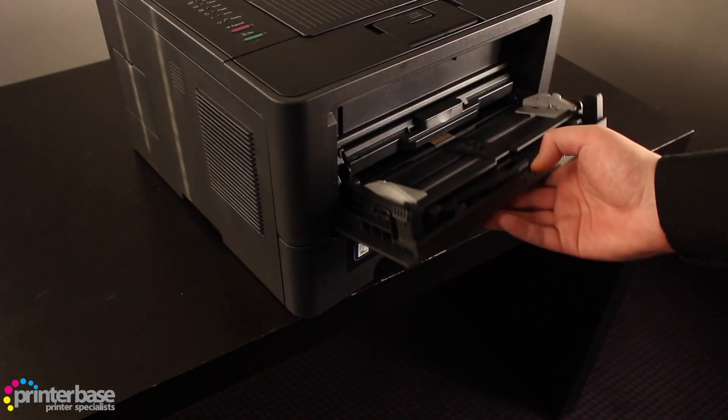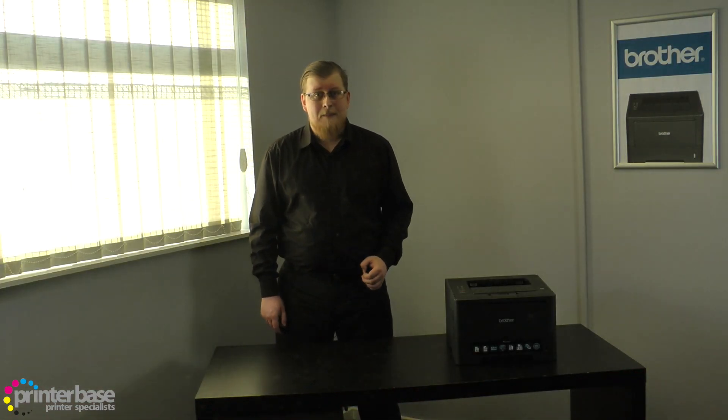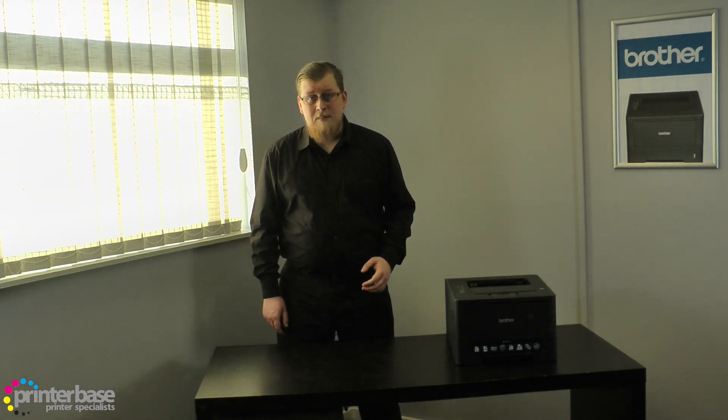It comes with a standard 250 sheet paper tray and a 50 sheet multi purpose feeder. There's also an optional 500 sheet paper tray, giving this machine a potential paper capacity of 800 sheets. It can print on media as small as A6 and as large as letter and legal size paper.